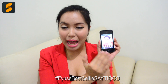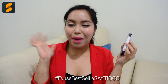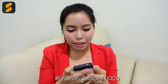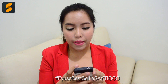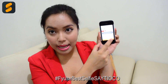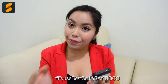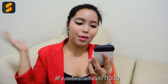You also have the option to choose whatever filter you want. Ginger looks good — so I chose Ginger. And now we're going to click next. On the caption part, I am going to put the hashtag Fuse Best Selfie Say Yoko — that is the official hashtag for this contest. See to it that your best Fuse selfie entry is public. All you need to do is swipe the make public button down there, and I will be automatically seeing it. After that, you may opt to share it via Twitter or even Facebook, but all you need to do is enter via Fuse. So I'm going to click share, and it is automatically in my Fuse profile.